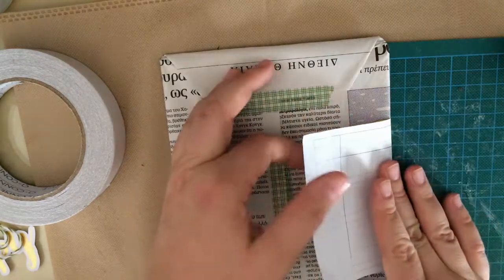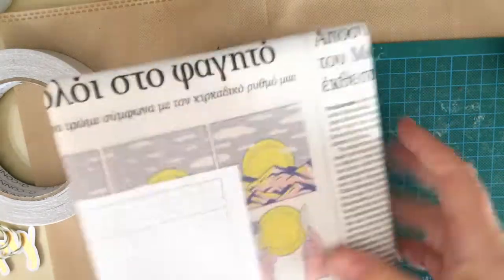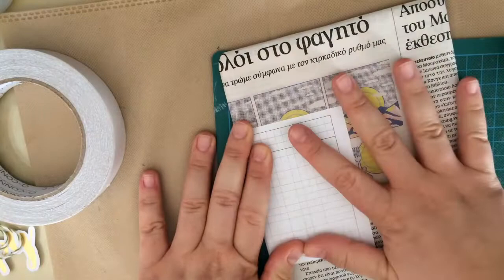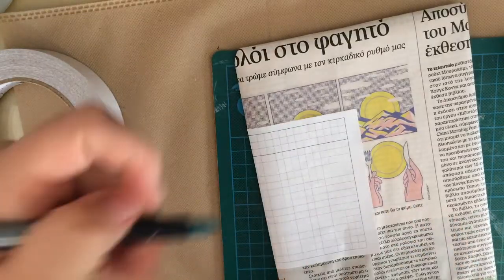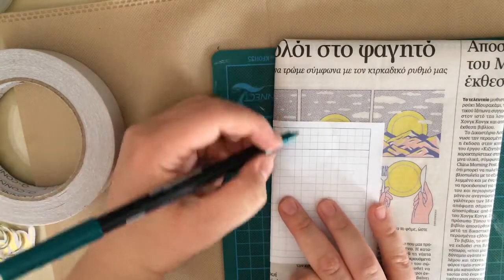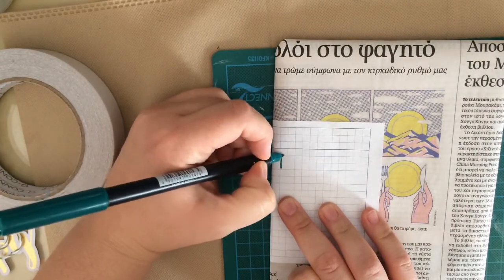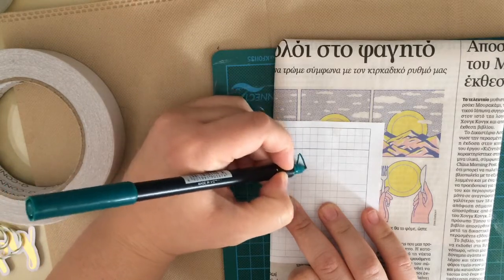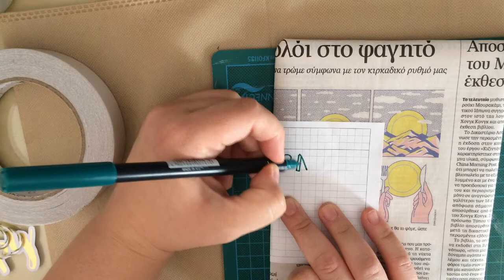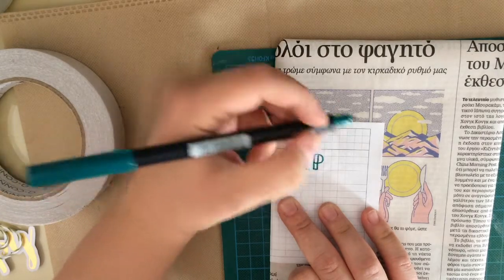And on the other side, I'm using a Tombow dual brush pen — the bullet tip side — to do a bit of lettering on the package to denote the papers, which was the main part of our swap.